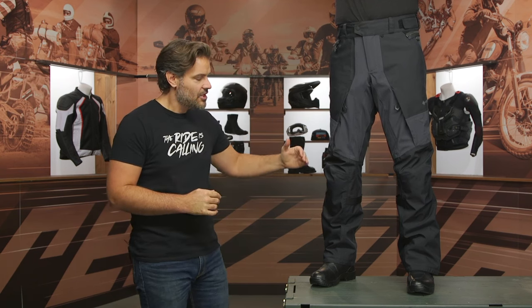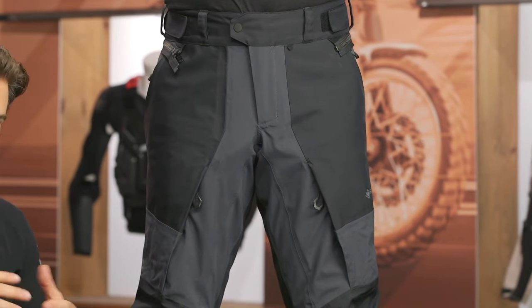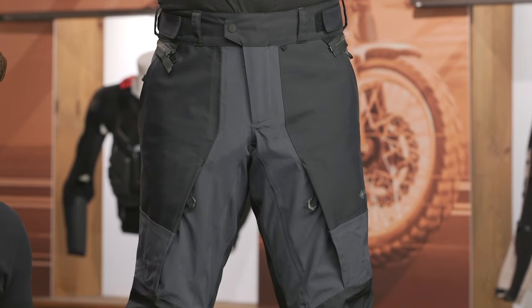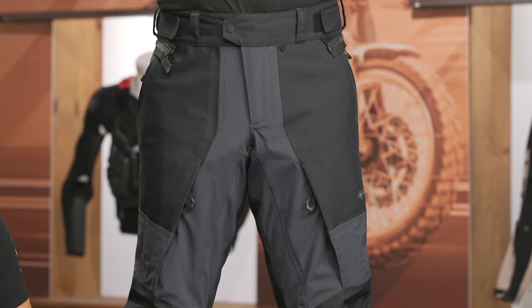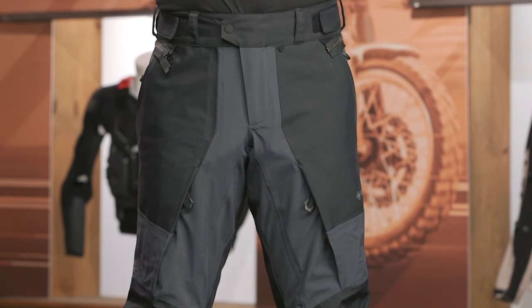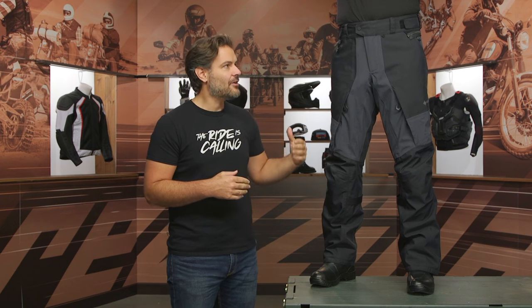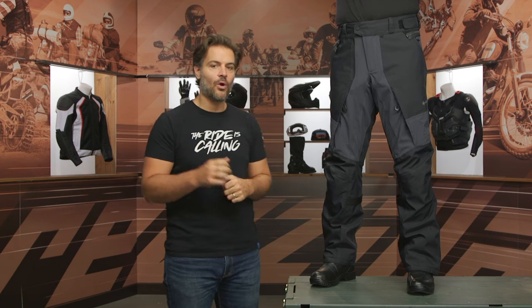If you want to take a step down, you'd be looking at the Sand 4. The Sand 4 is an extremely popular option, but that's not Gore-Tex — that's different waterproof layers underneath the pant, but not a Gore-Tex shell. The beauty of the Gore-Tex shell is you get a little bit more comfort versus having to wear extra liners either inside or outside of the pants to give you that waterproof protection.